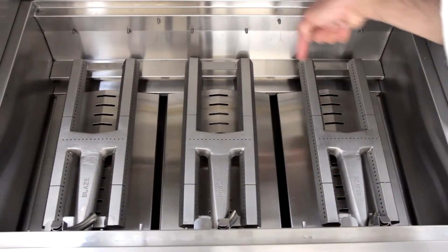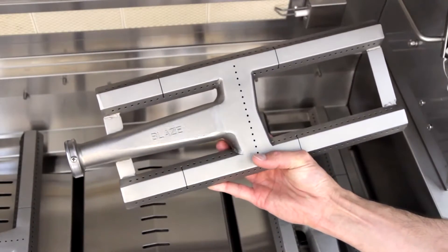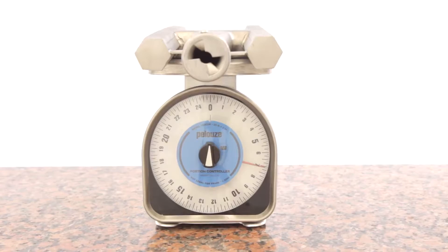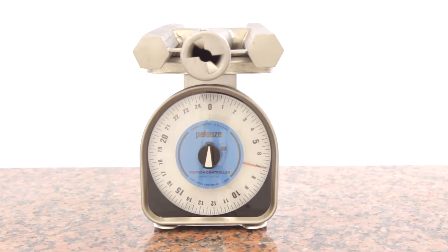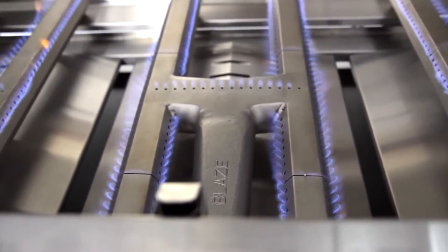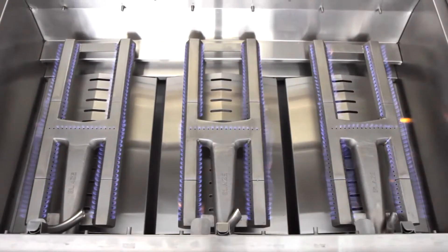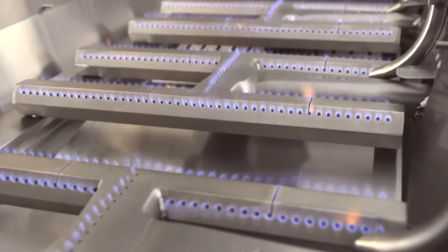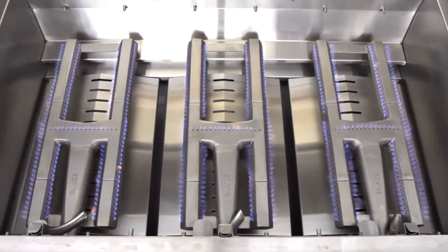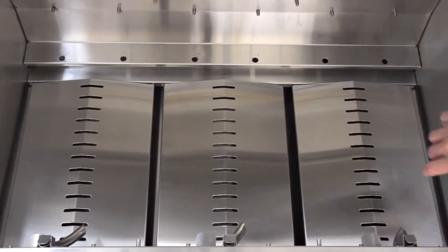At the heart of this cooking system, the Blaze Professional grill has three H-style, 304 cast stainless steel burners. Each heavy duty burner weighs in at 7 pounds. The burners are rated for 18,000 BTUs each, delivering an impressive 54,000 total BTUs of cooking power. With all burners on high, this setup produces enough heat to conveniently sear things like steak or tuna steak across the entire surface of the grill.